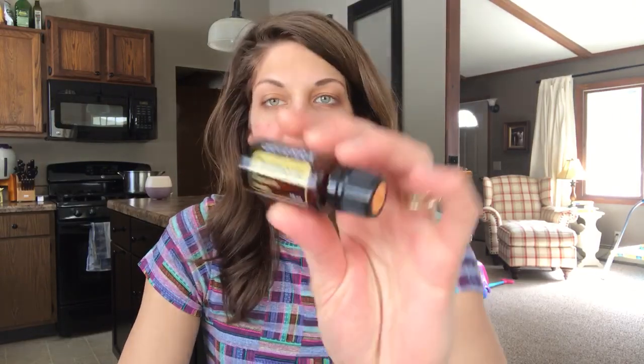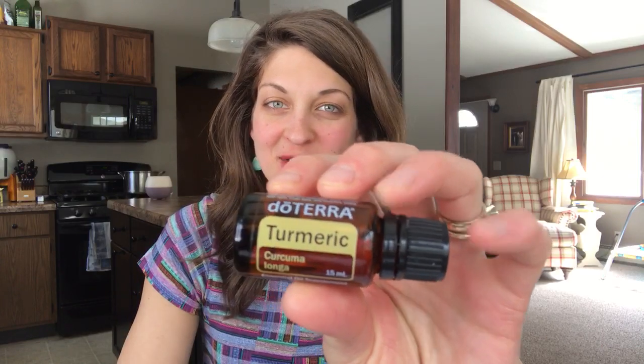Hey everybody, it's Amy from amybomits.com. Today I want to talk to you about doTERRA's Turmeric Essential Oil. I'm going to give you five easy uses for this oil.